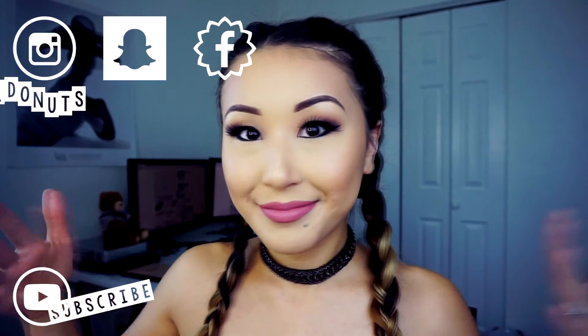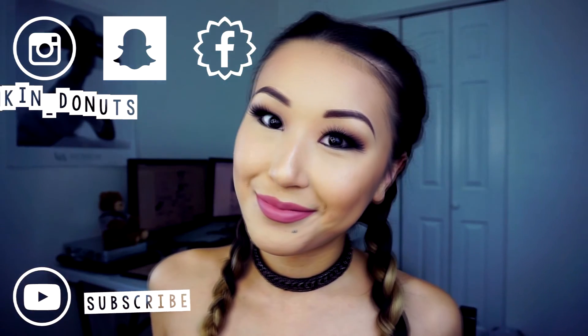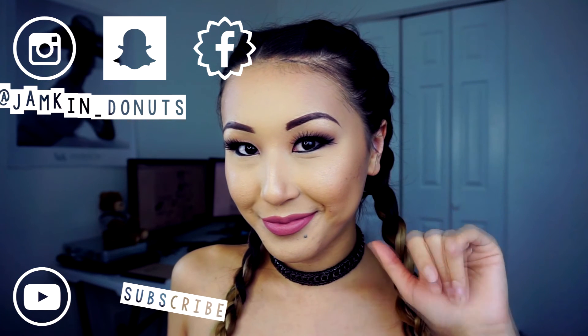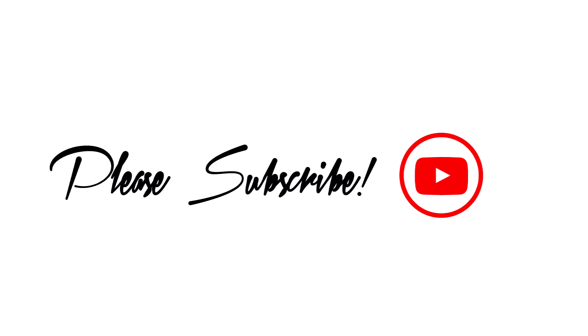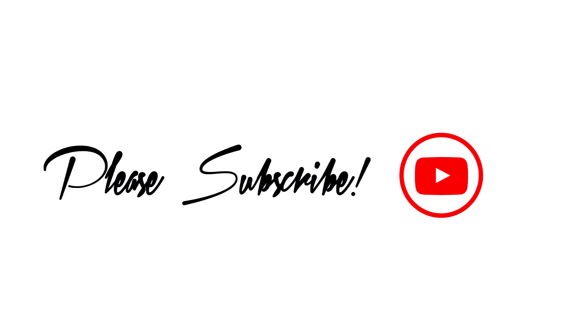Alright guys, that's about it. Thank you so much for watching my video. If you liked it, don't forget to thumbs up. If you'd like to see more videos, don't forget to subscribe to my channel. And of course leave a comment — I love comments! See you in my next video. Bye!